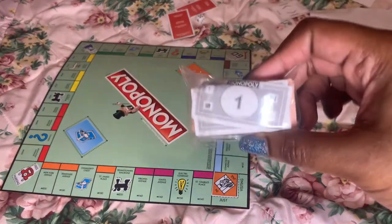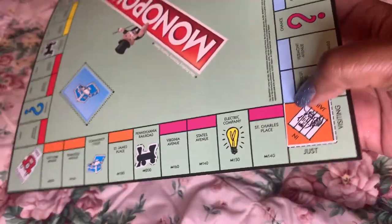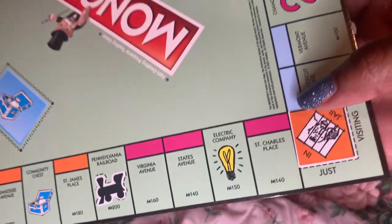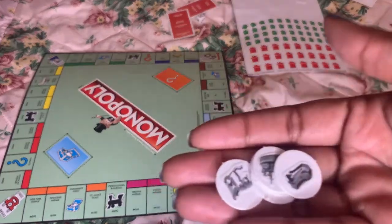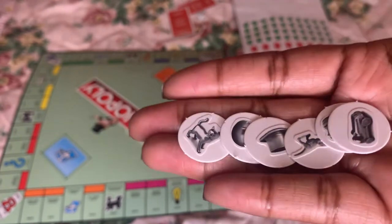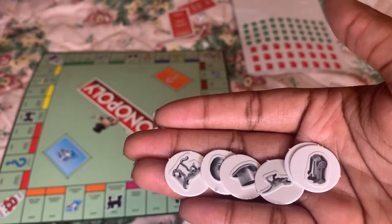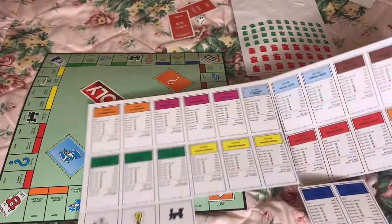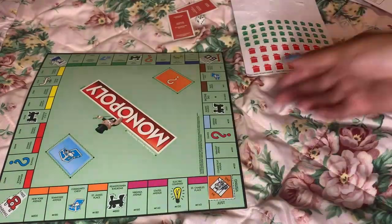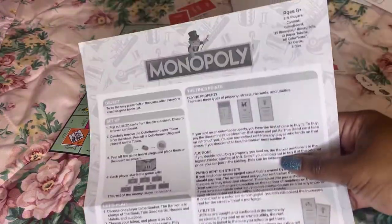Again, here's the mini money. We have the board with the stickers that you have to put on, which isn't terrible, but I would have liked for it to already be on. Now, where did my tokens go? Okay, we have our beautiful tokens here that we created. It didn't take too long — maybe five to ten minutes to start up, putting all the stickers on and taking off all the properties off the card. We have our properties and our wonderful board with our wonderful instructions.